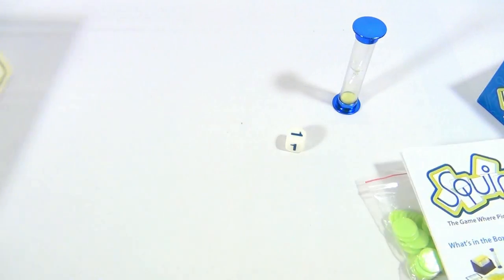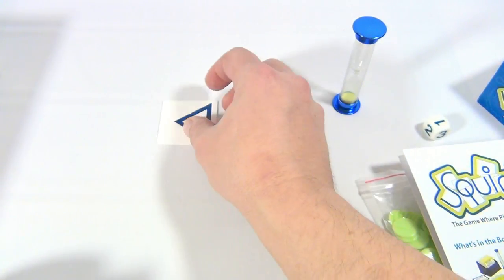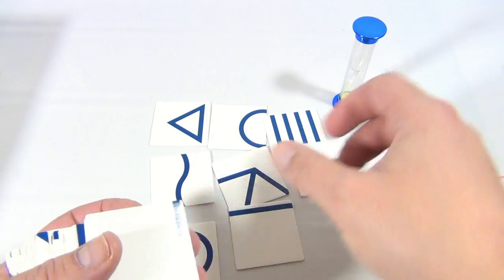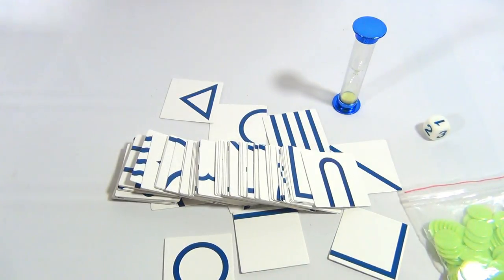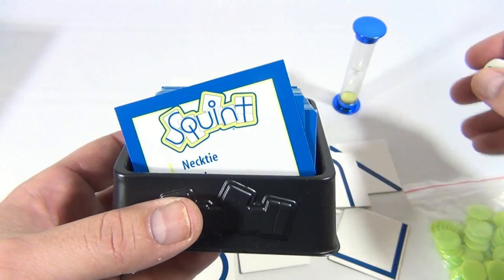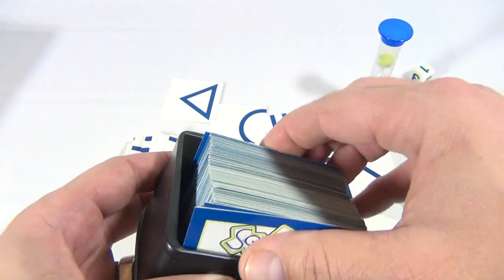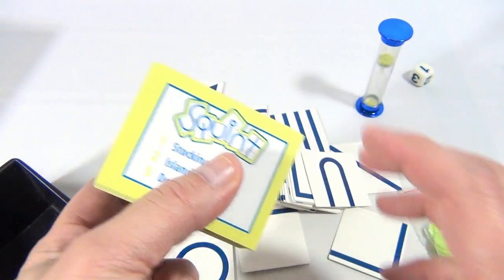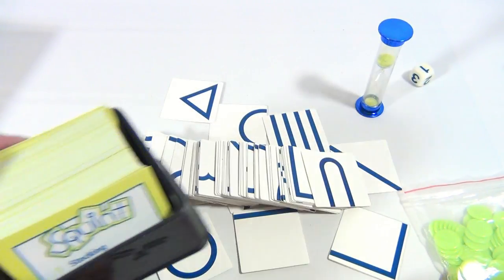These cards here are the shape cards — they get laid out on the whole table. You take out your tray of squint cards. There are two sides to the squint cards: the green side and the blue side. They didn't say one side is easier or harder than the other — it's just lots of things to do.